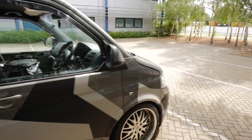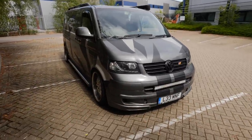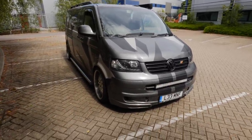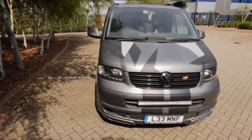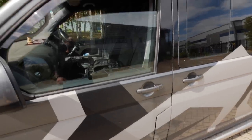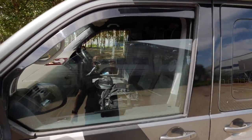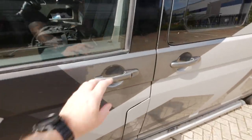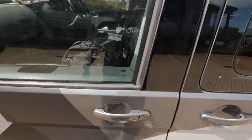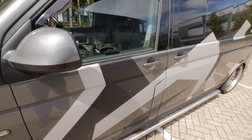Nothing else has really gone wrong. I'm still tempted to put a facelift front end on it because they do look nice with those posh headlights. It's far from perfect but I'm happy with it and I wouldn't want to change anything. One thing I did forget to mention - I did a video on changing the driver's side lock because that started playing up. The passenger side one's playing up a bit now - sometimes it unlocks, sometimes it doesn't, it's a bit random. I need to do it before it deadlocks forever.